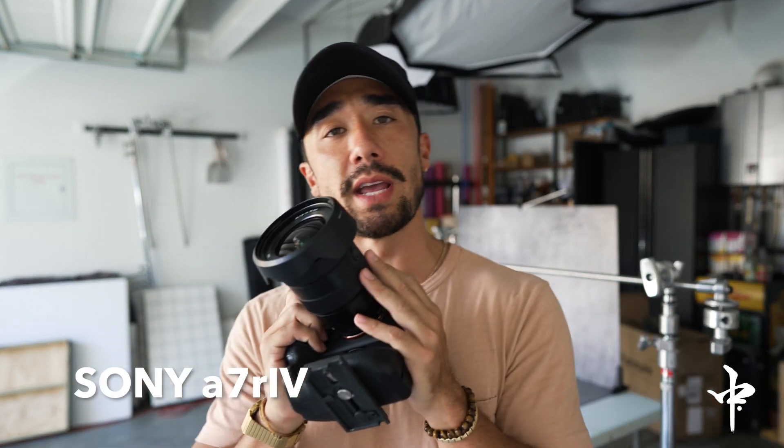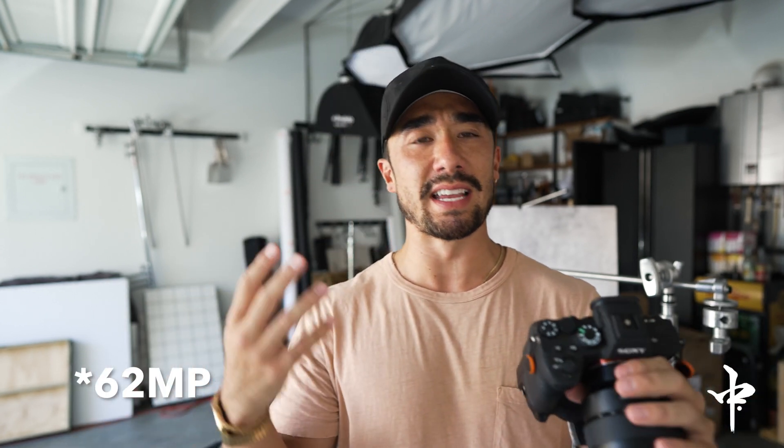Before we even get started, I wanna walk you through all the equipment we're gonna be using today. The star of today's show is gonna be the Sony a7R IV. I am a Sony shooter — I love it. Everything they've done with the colors, with the camera quality, is just awesome. And this Sony a7R IV has that massive megapixel information, giving you the highest, cleanest quality for these crisp, sharp images we're gonna be freezing in camera.